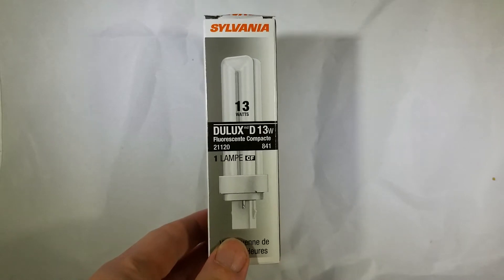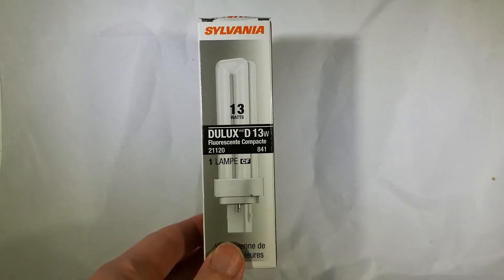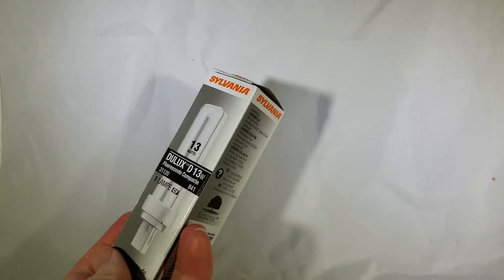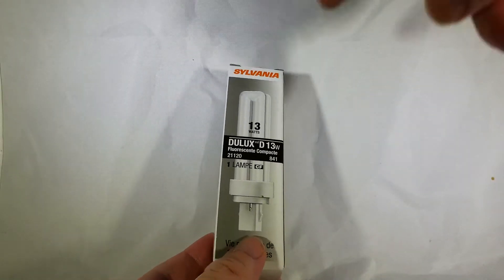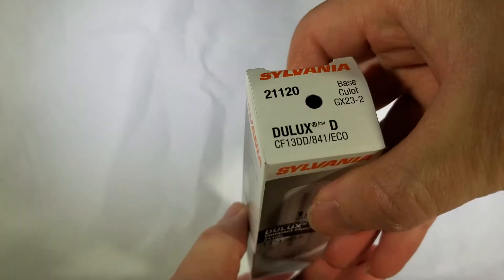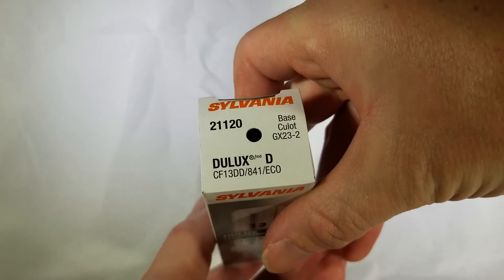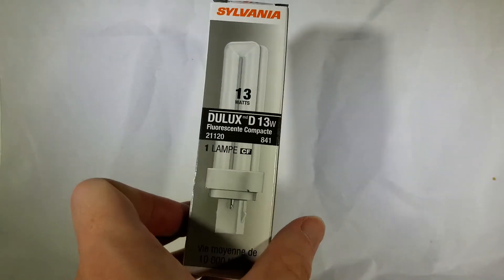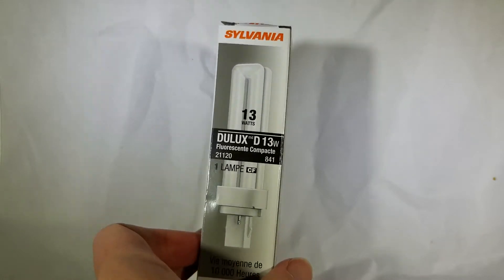I'm Tom from Do-It-Yourself Home Automation, and this is a look at the Sylvania Deluxe D13 Watt Fluorescent Light. This is a plug-type bulb — you can see from the base here it's got two tubes on it, and it is for a GX23 style plug base. These are often used in cans on the ceiling of a kitchen, bathrooms, that kind of thing.